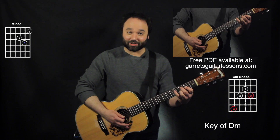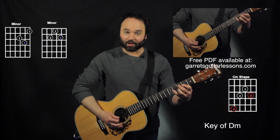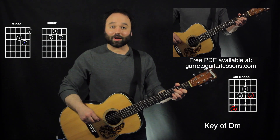We're going to be getting into the shape, and this one I actually tend to use quite a bit instead of this big stretch for my pinky. My third finger on the third string, or third fret, second string, first finger, and second finger on the third fret on the fourth string.